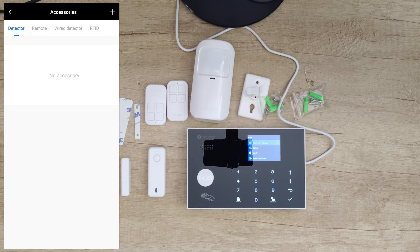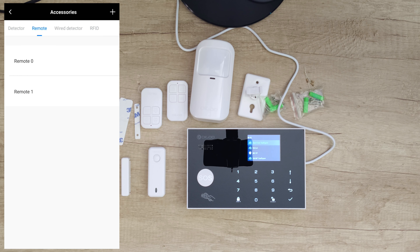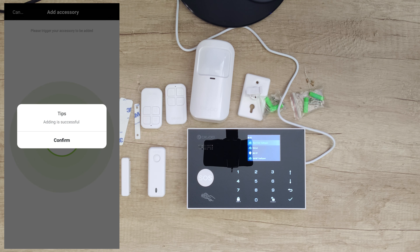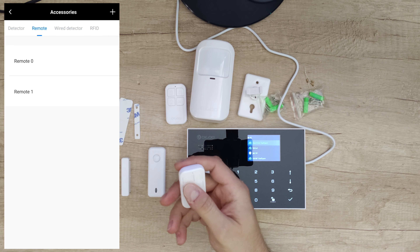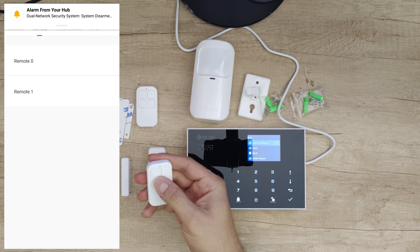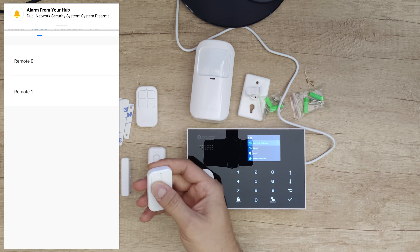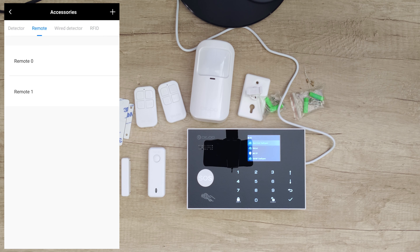Now accessories — it's easier to connect accessories from here. Let's start with the remote: add, push the button, adding — success, confirm. Let's do it again: add, success. We've got two remotes added. Let's test: system armed, system armed — the notifications are coming through.